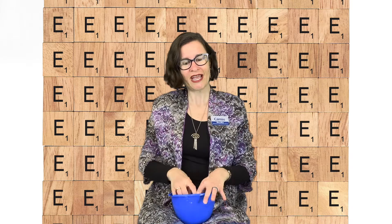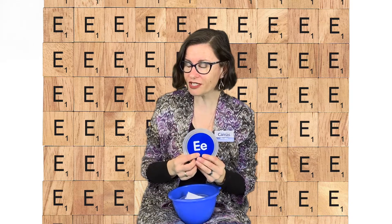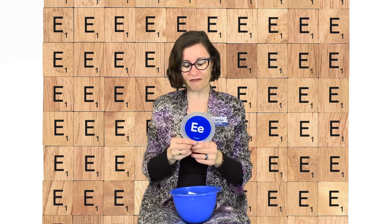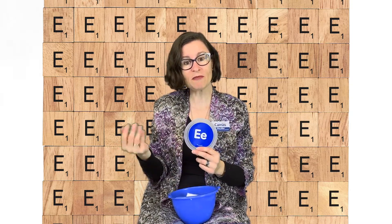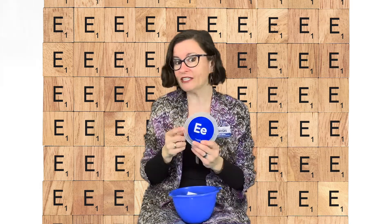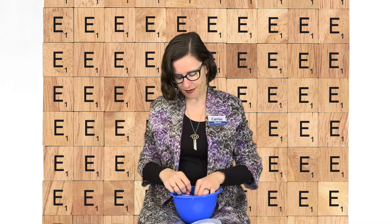Today we're going to be talking about and learning about the letter E. I have to admit I'm a little partial to the letter E because Miss Ellen starts with the letter E. I have here some toys — I'm going to pull them out one at a time, and they all start with the letter E.